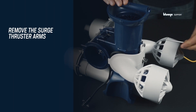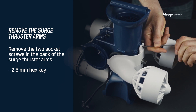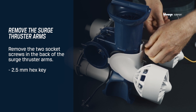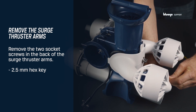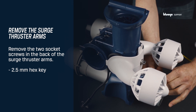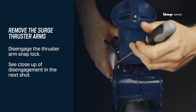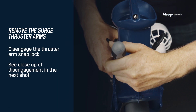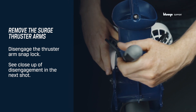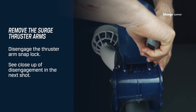Continue by removing the two socket screws in the back of the surge thruster arms using a 2.5 mm hex key. When you have removed the screws, use a flathead screwdriver to disengage the thruster arm's snap lock on the right side and pull the arm slightly backwards. Repeat this for the left side as well.